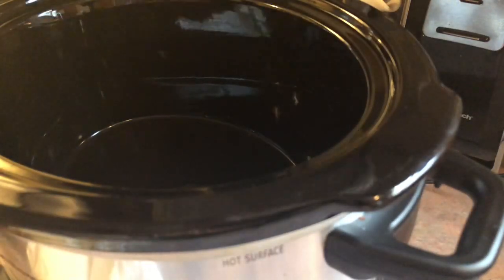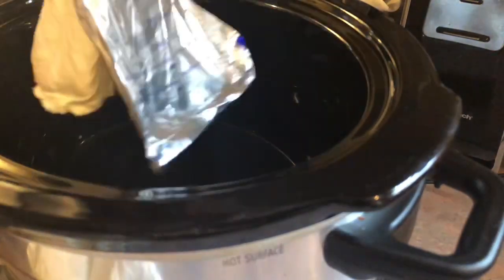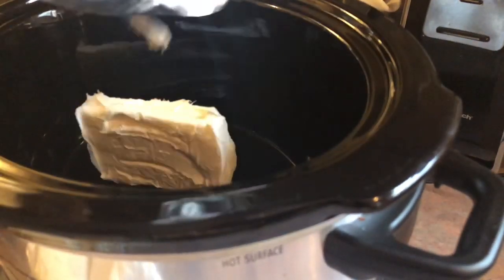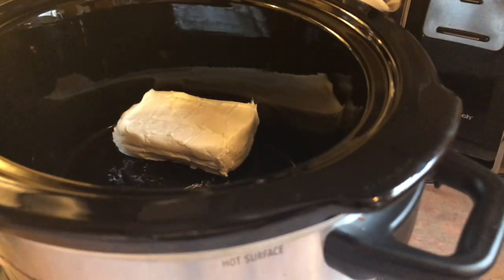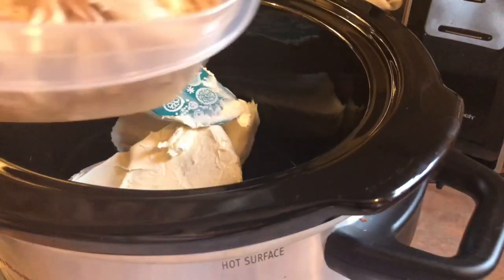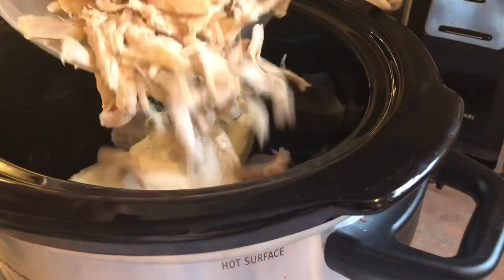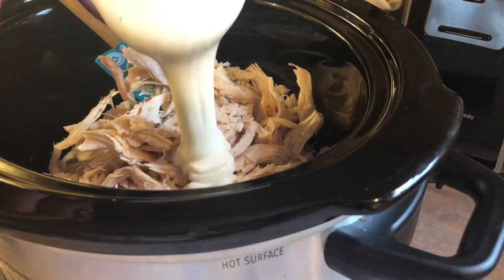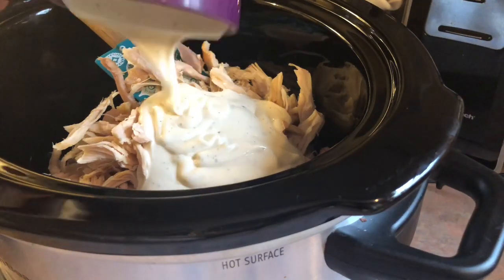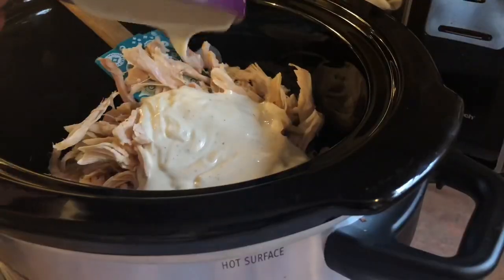First off, you're going to want to set your crock pot to high. This helps melt down the cheeses when you are trying to stir it in. You just add in both blocks of cream cheese — you could set these out at room temperature to help with the stirring. Next I'm adding in that whole rotisserie chicken that I have shredded up, and then I pour in one cup of ranch. Some people use blue cheese, but we don't really care for blue cheese so I use the ranch.